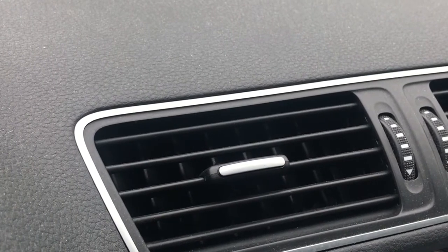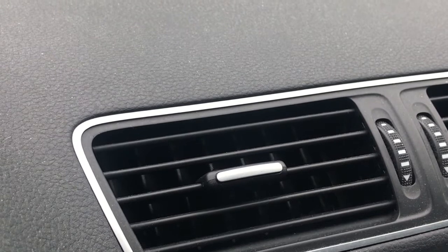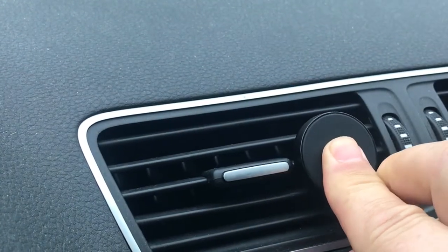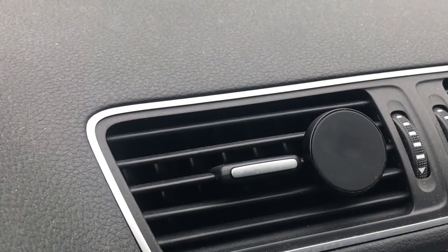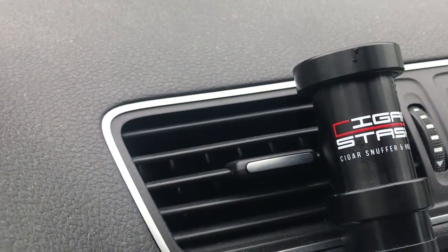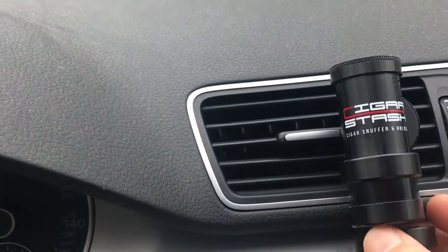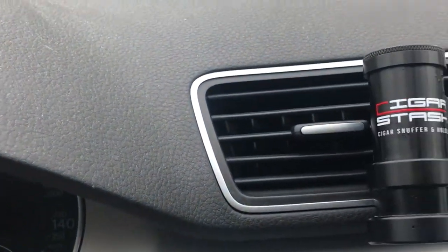Here we are in the car. It's simple attachments — you take this, grab one of the vent slats, and it just pushes right on like that. Then you take your Cigar Stash and it attaches right on, and there you go. If you take the cap off and put it right down there — there you have it.